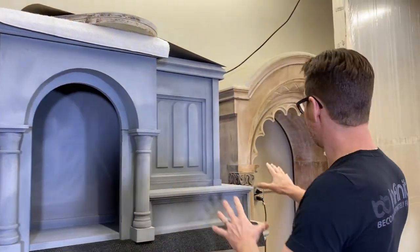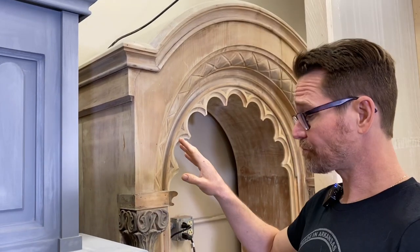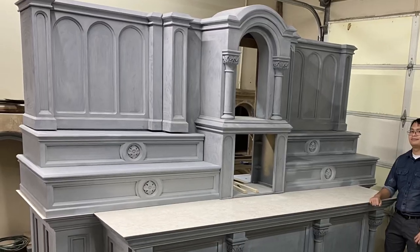Here is an example of a piece that's been stripped — see how it's down to raw wood? We have many stripping videos and some of you have already seen those. So we go from this to this, then we go into primer, and a lot of sanding.